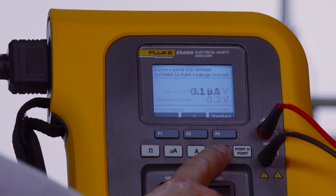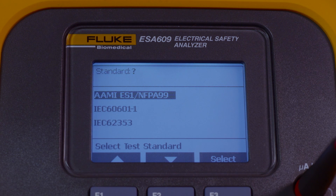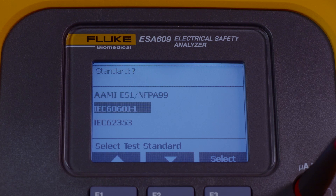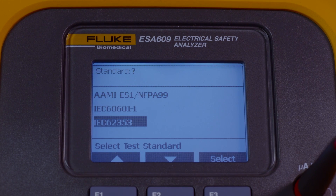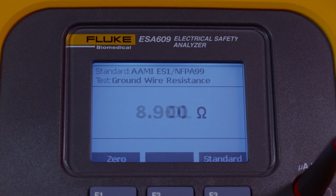Notice how fast the ESA-609 cycles between tests, making it possible for basic testing in minutes. Versatile to global electrical safety standards, the ESA-609 tests to IEC-60601-1, IEC-62353, and ANSI-AMI-ES1 / NFPA-99.